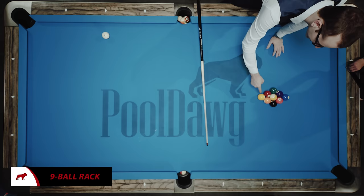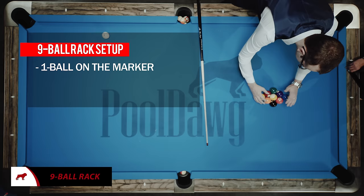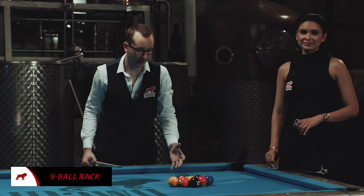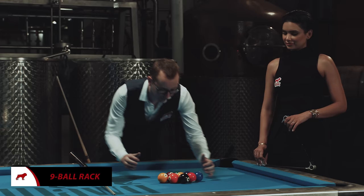To rack nine-ball, it's pretty easy. All we have to do is put the one ball on the spot — same thing as the eight-ball game — but it's got to be the one ball. Then you make a tight rack, and in this case we're going to have the nine ball in the middle. Apart from these two requirements, you don't really need anything else. Some tournaments ask you to put the two ball at the back row so you can control the rack, but that's basically it.